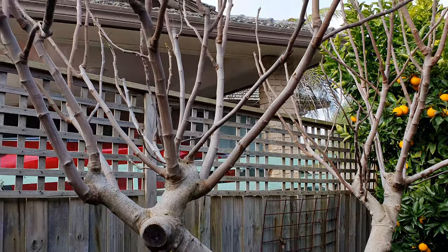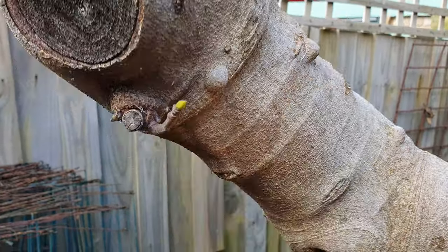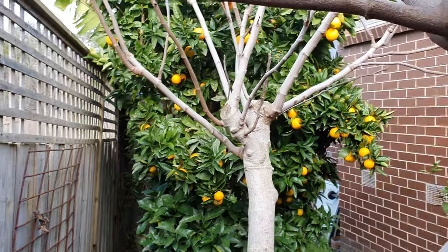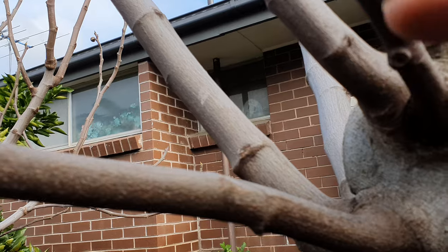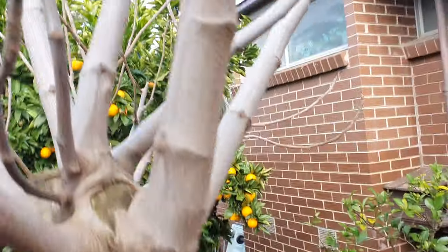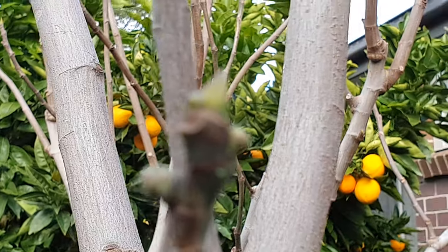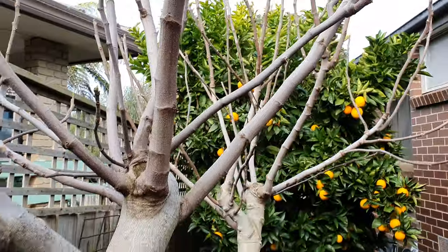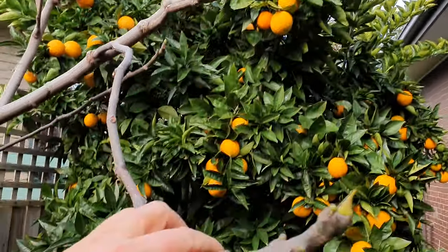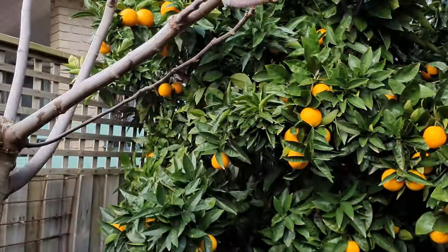We're gonna get the chainsaw out first, cut the tops with the loppers, and then depending how low we go, we're also gonna use the chainsaw on these fatties. Look at this - the brown turkey is already coming to life. It's been shooting out new tips for almost a month. This process began in the middle of winter, early July. Amazing. The other figs are sleeping but not this guy - he stays awake even in winter, look - all across every tip, every branch.